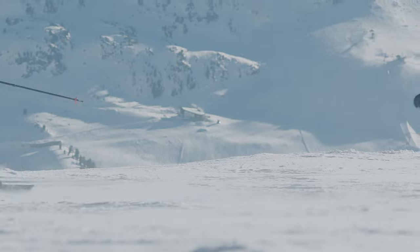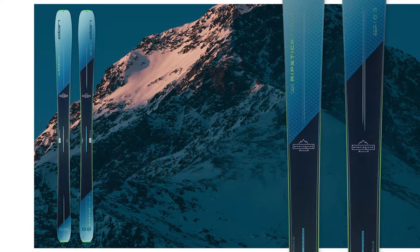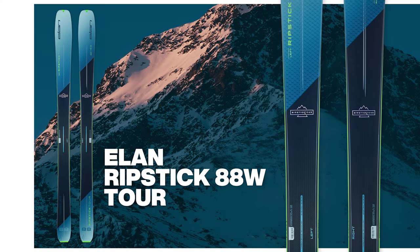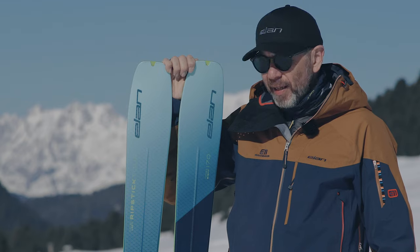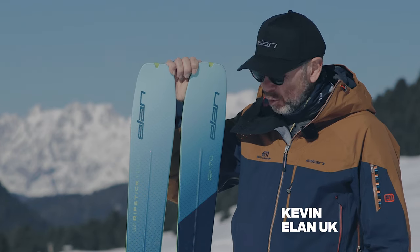What I want to do now is pass you over to the brands so they can tell you about the key features of this ski, who it's designed for and what it's going to do. Hi there, this is the Elan Ripstick Tour 88 Women's Edition. It's a great-looking ski.